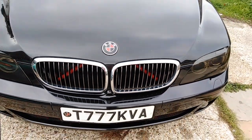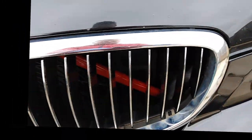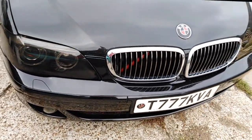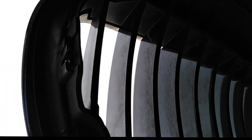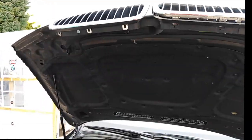Hey boys and girls, today we're carrying on to de-chrome this E65 7 Series. We're gonna leave this section chrome and just take off the outer rim, the outer edge, and paint that gloss black. It's actually a lot easier than we anticipated. Pop your hood up - all these clips you just undo by hand, or if they're a bit stubborn, there's also a couple of clips on the side. Get a screwdriver in there and you'll feel it clip in, then just pull it off.